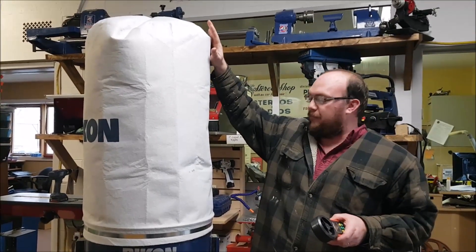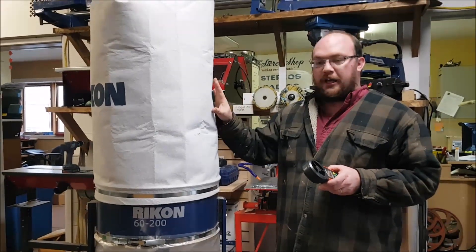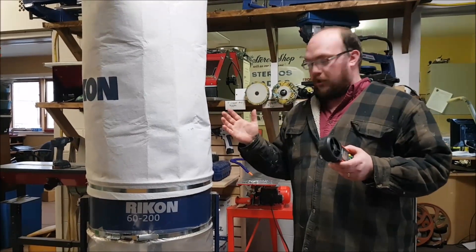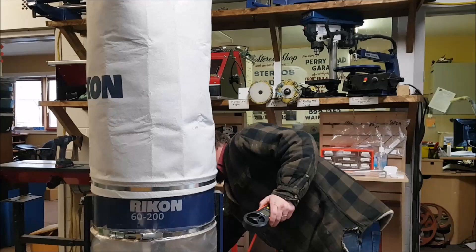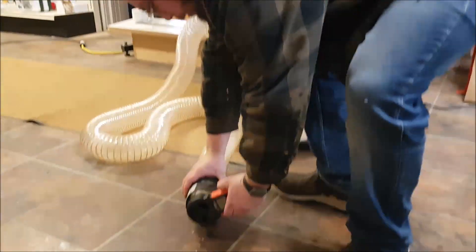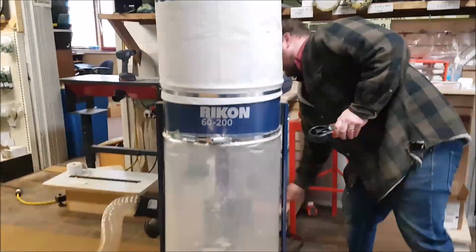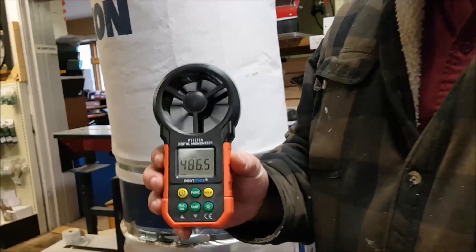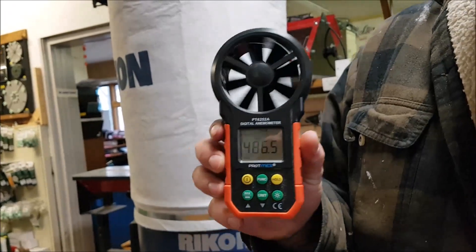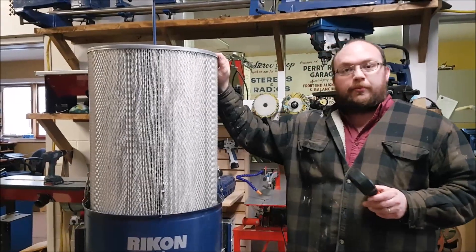I've got the original filter back on my dust collector. We're going to test this with the standard filter bag, then throw the NanoMax back on and get a CFM reading off both and compare them. I'm reading 486.5 CFM — remember that number: 486.5 CFM.